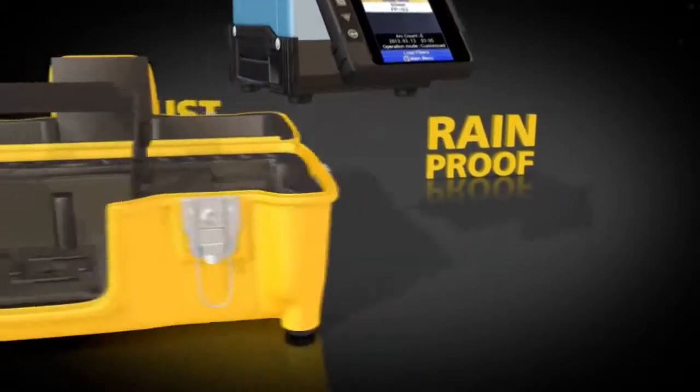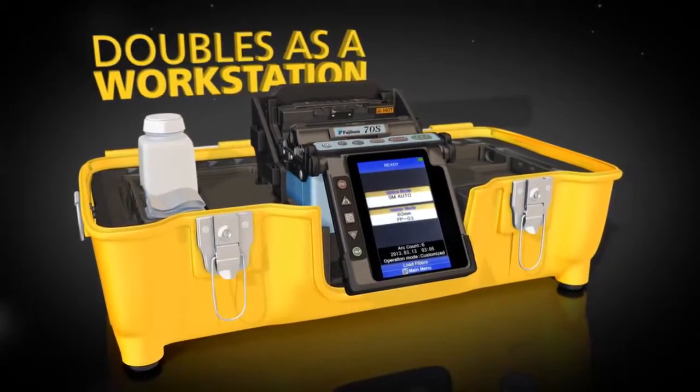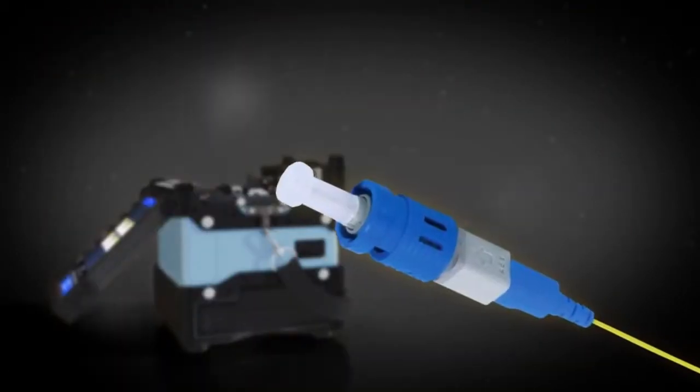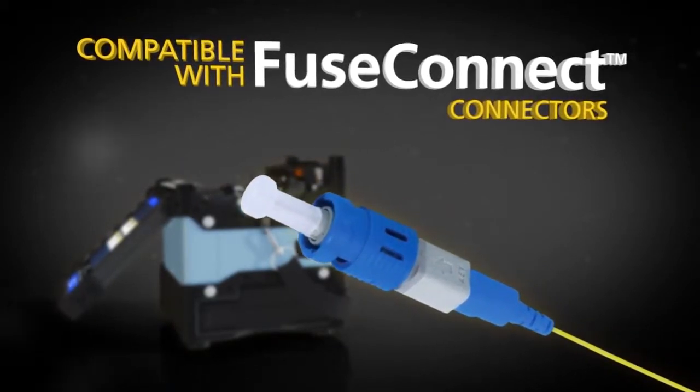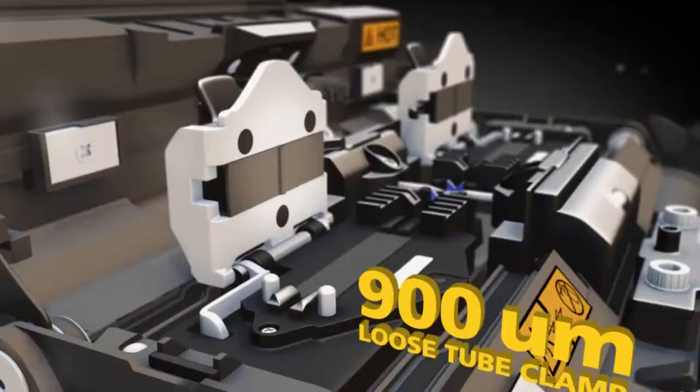By removing its lid, the 70S carrying case doubles as a workstation, and the removable carrying tray offers maximum portability. The 70S is also compatible with Views Connect connectors, and splicing is even easier with the optional sleeve loader and 900 micron loose tube clamps.